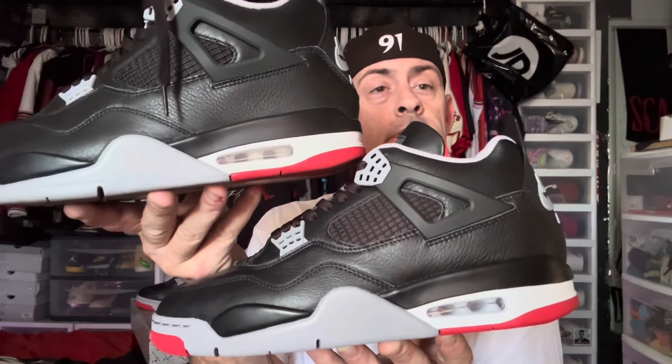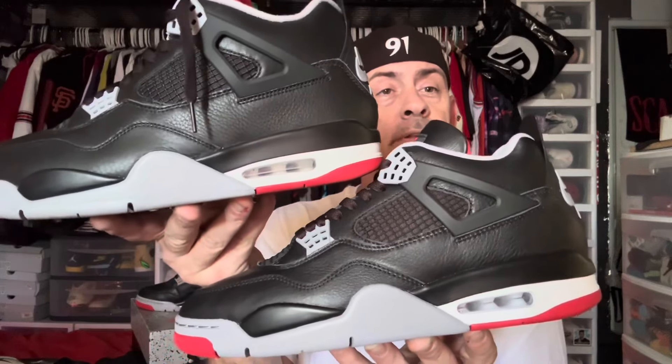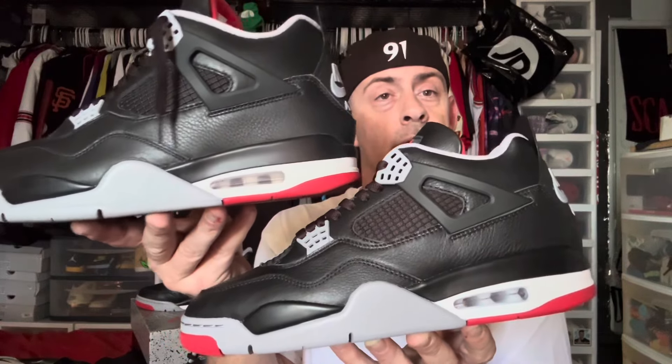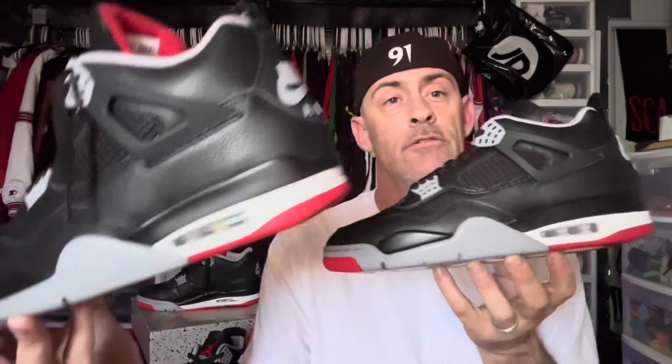The air bubble looks a little different — looks whiter on the inside on one of them. Between the two there is less room on the authentic than the replica pair. So side by side they do look a little different — I'm trying to get this so you guys can see it. Let's go ahead and look at the fronts of the shoe.